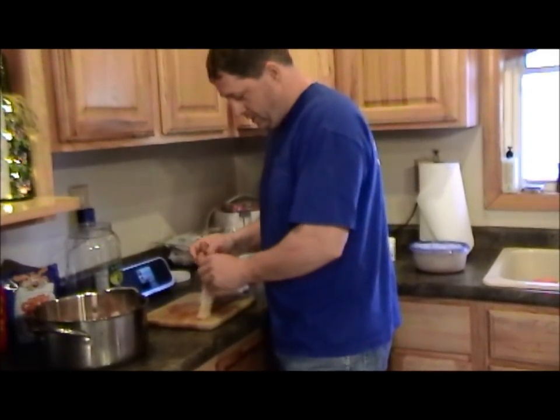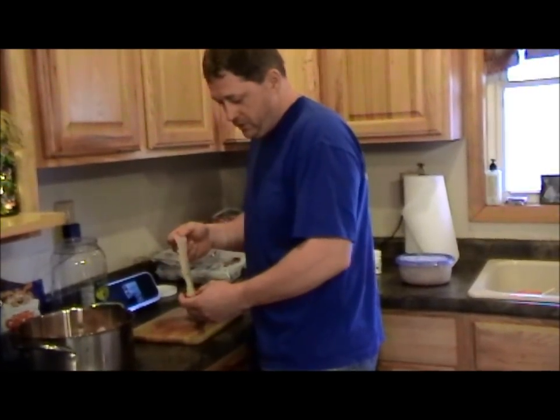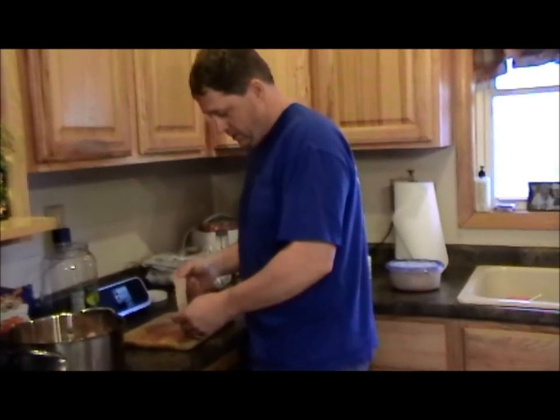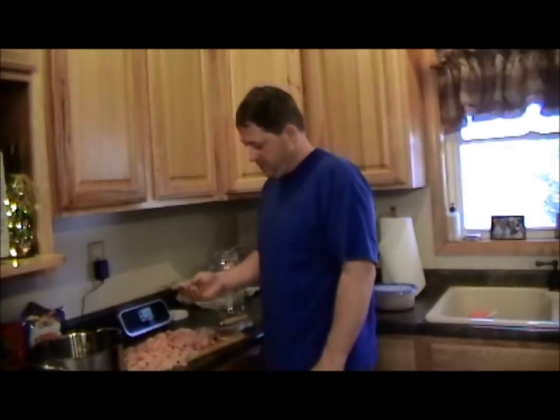So what we got to do is all this fish, we got four pounds, we got to cut it up into one-inch chunks and then add a couple things and leave it for a week and then we switch it out into the new solution. So there we got our four pounds of northern pike fish cut up.